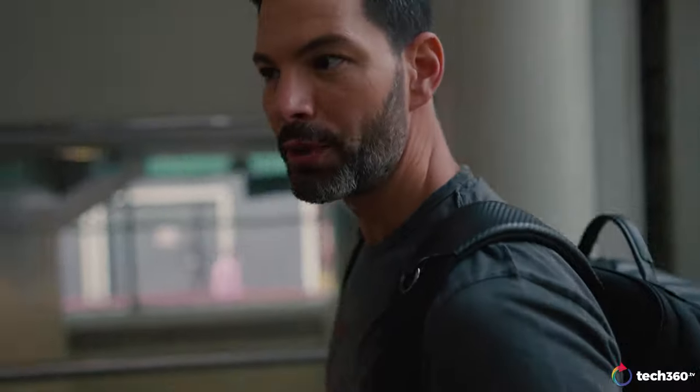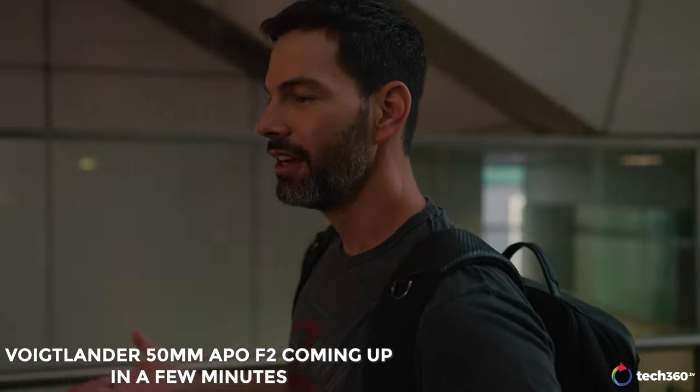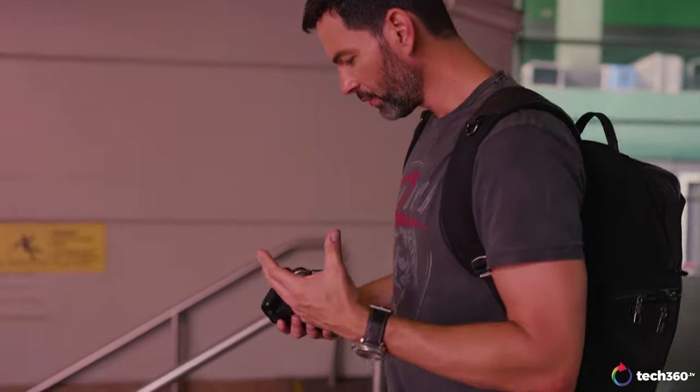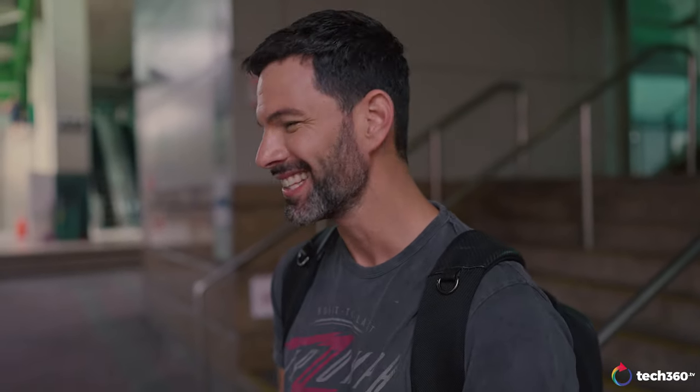The lens a lot of people are going to be looking forward to is the 50 APO. Voigtlander announced the 50 APO, which we will be testing as well, and we might even test it compared to this. For people that want more of a vintage vibe to their images, this 1.5 lens is going to be the right thing, because the 50 APO will be a much more modern rendering lens. This gives you more of a pre-spherical Sumilux vibe, even though it has a double-sided spherical element. It is sharp and has a modern rendering, but when you see the bokeh, the background, and the colors, it does look a little bit more vintage, which I appreciate.